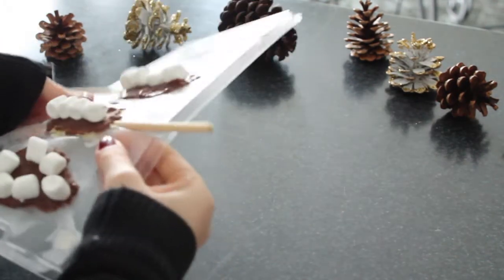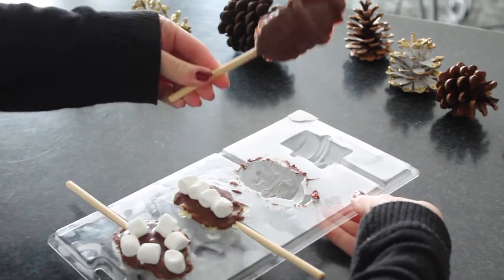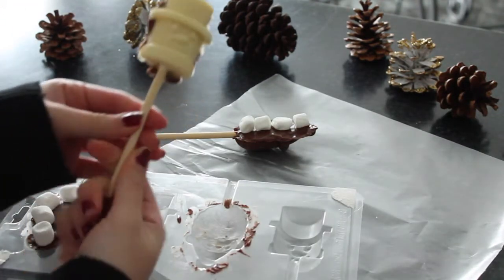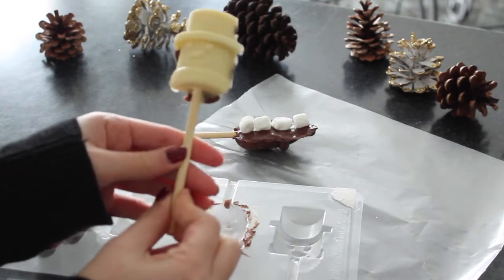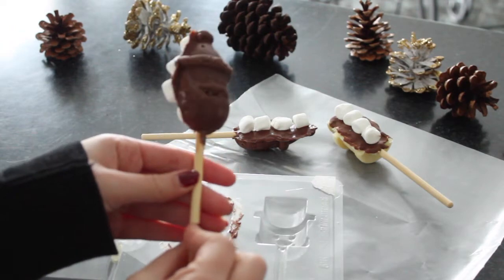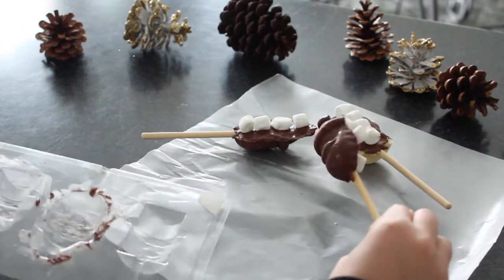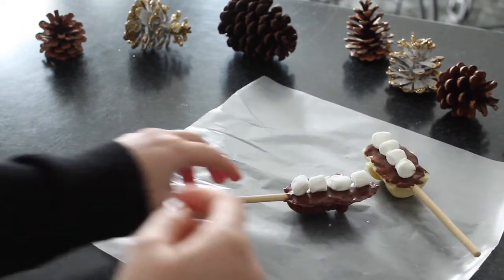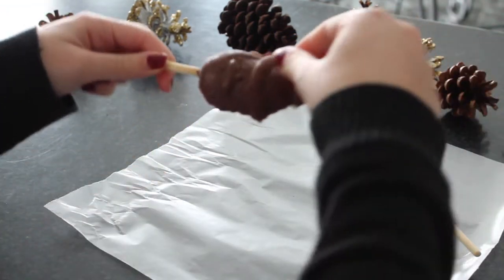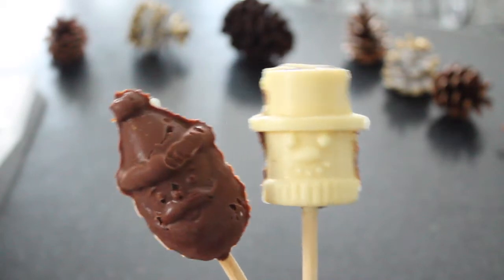Once they're frozen it's super easy to get them out of the molds — just twist it around a little bit and then they should pop right out. Then use your fingers to break off any of the excess chocolate around the edges just to clean up the design a little bit, and there you go, that's the final product.